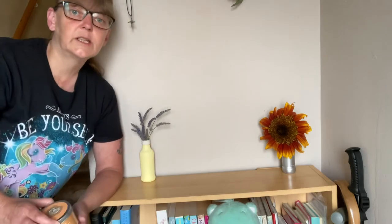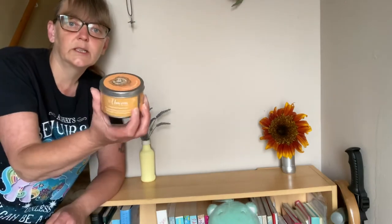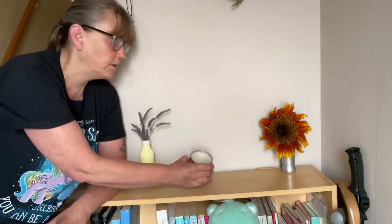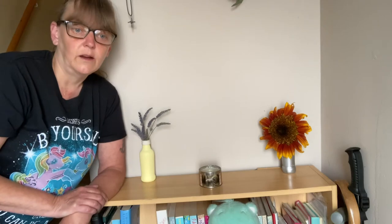Now obviously you're not going to be able to use spell candles, but a tin candle or a jar candle — whichever you have — can go in the middle. Nobody will know or think that's strange that you have a jar candle or a tin candle on your space.